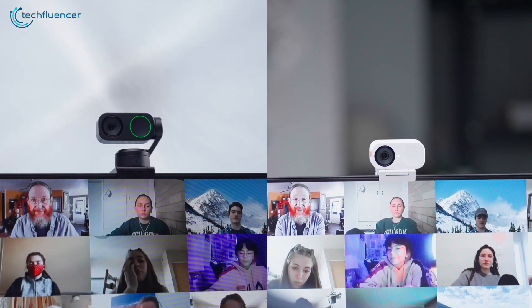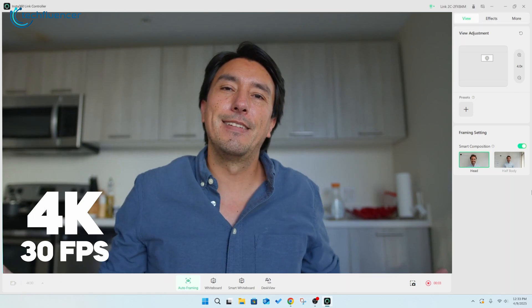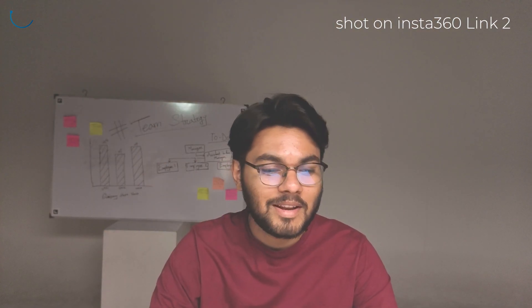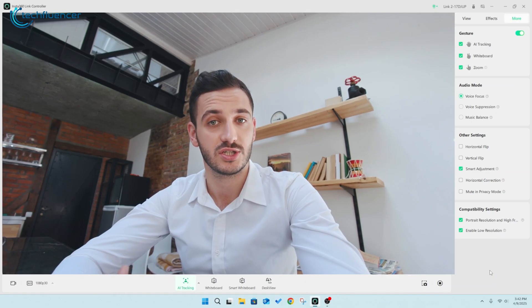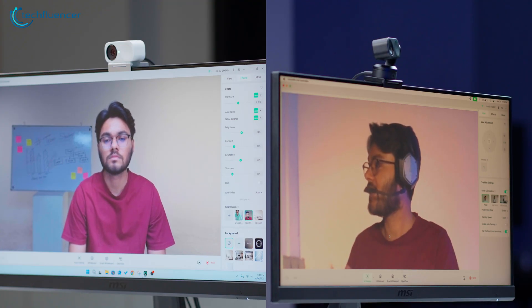Both the Link 2 and 2C deliver great image quality with 4K resolution at 30 frames per second. They have a half-inch sensor that lets in more light and captures more detail than many other webcams, so you still get clear images even in low light. When comparing the image quality of the Link 2 and Link 2C, the differences are barely noticeable, since both models share identical camera specifications and deliver virtually the same level of image performance.